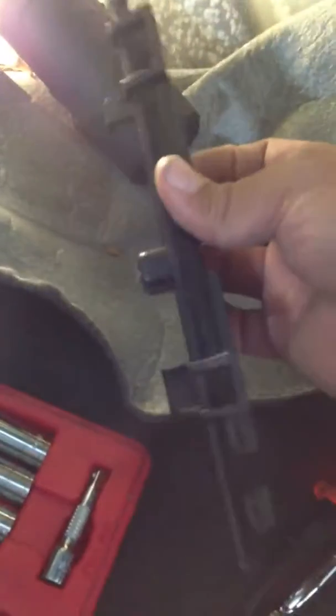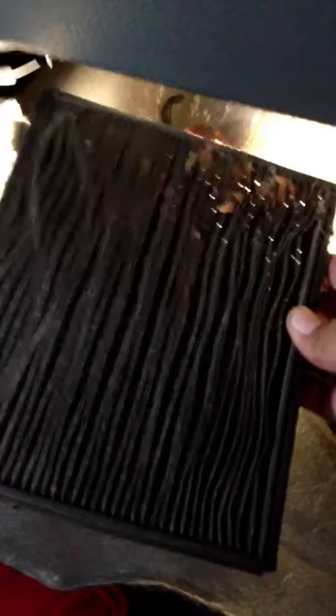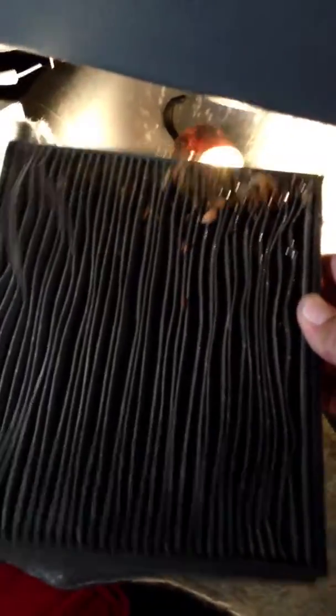I took this off because of the bracket that holds it in. I saw a video — Tyler, I believe it was — and his was the same way. This is the old filter right here; you can't even see light through it, but you can see all the dirt and debris.